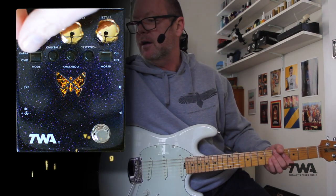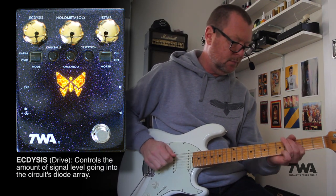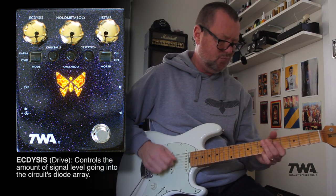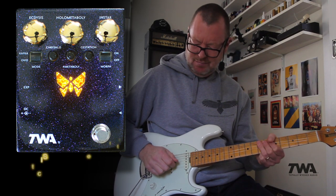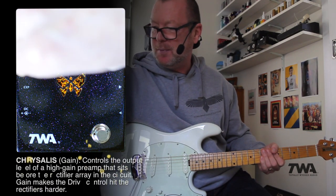Let's switch it on. If we drop our input level control here — I just really love those ring modulation sounds. And drop the gain control.